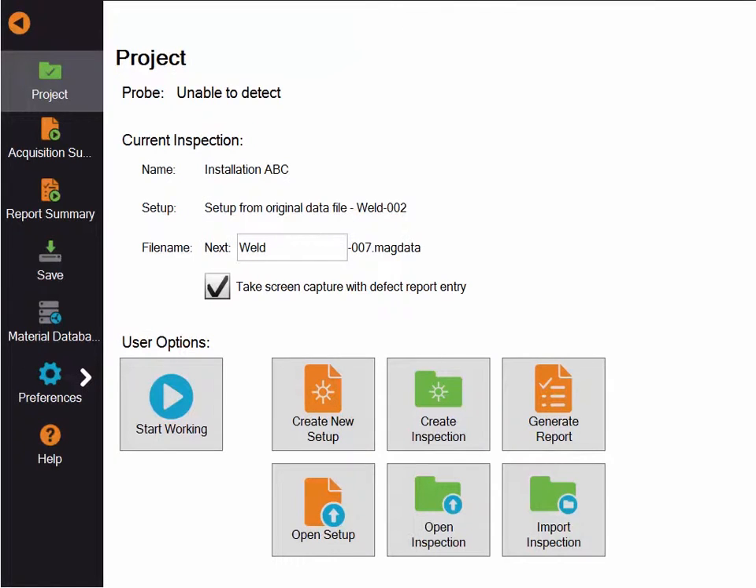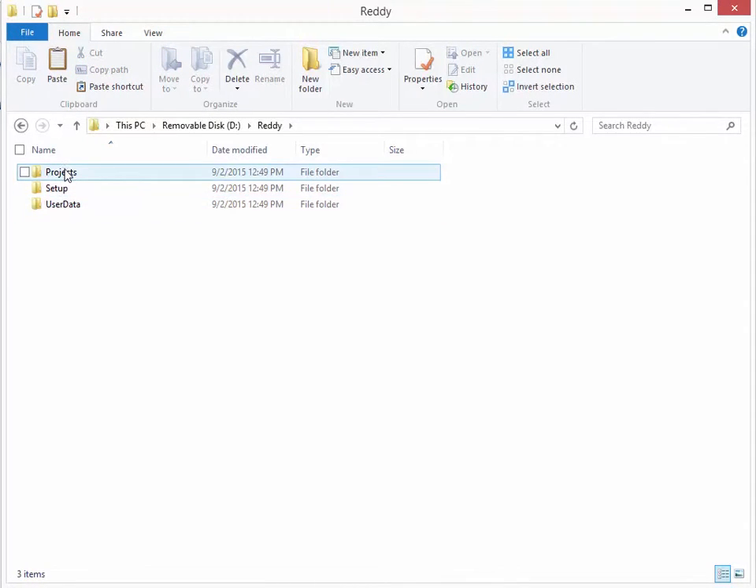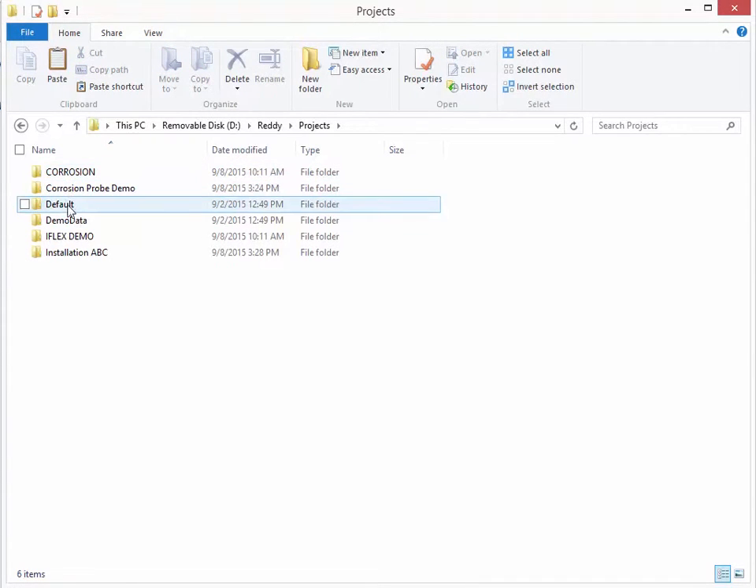Looking at the PC side now, the USB key has been configured with the data folder structure compatible with Ready. On the root of the key there is a folder called Ready. Inside it you can find three folders. The first is the project folder, which contains all the inspection folders transferred from the Ready to your key.